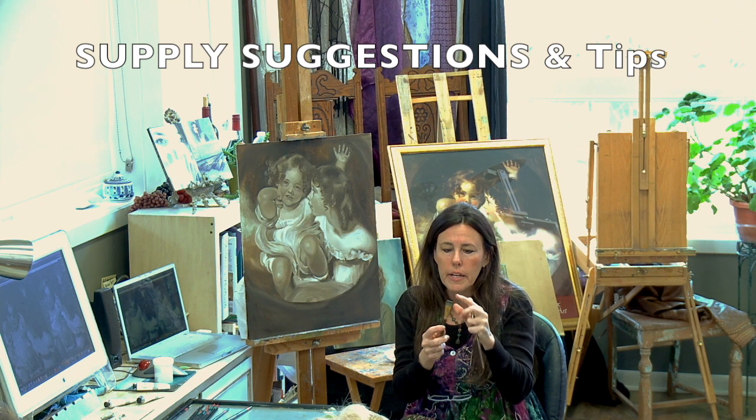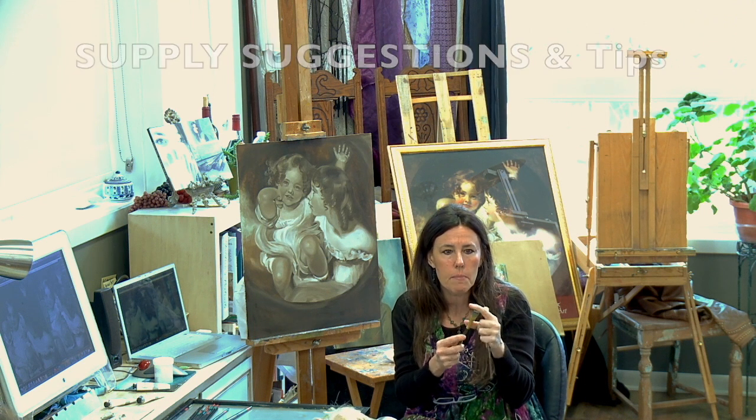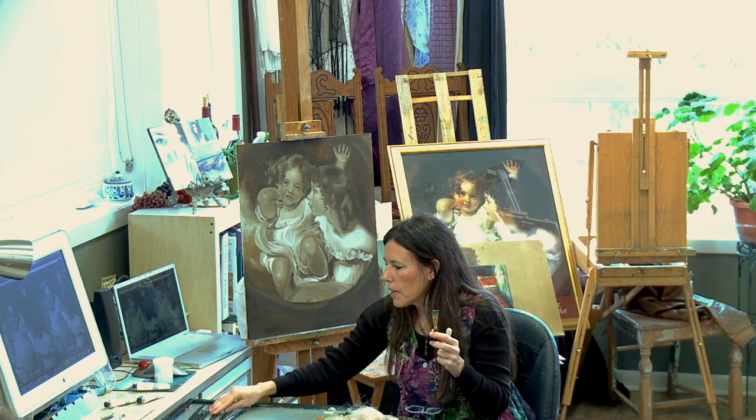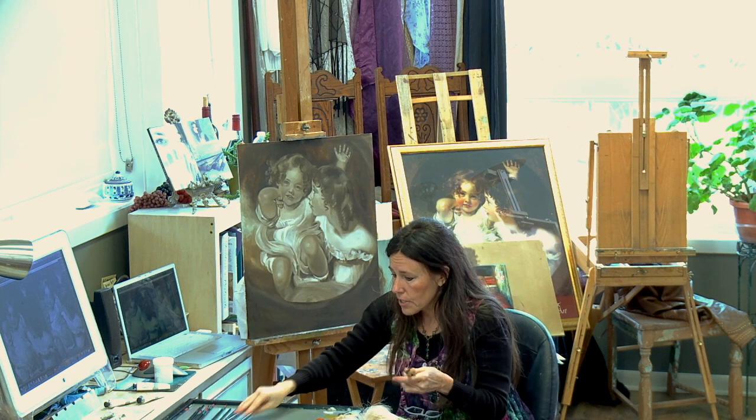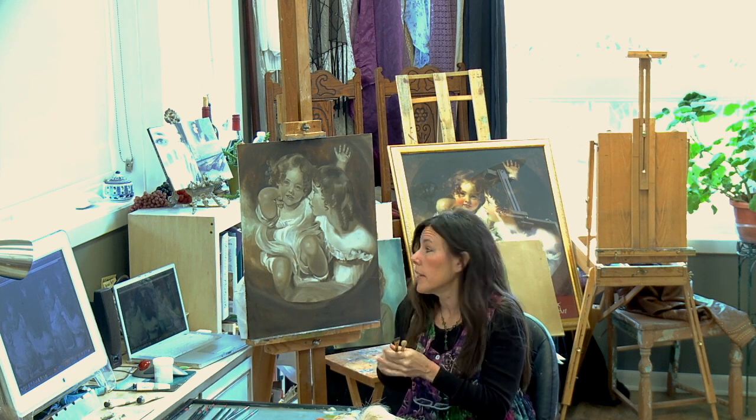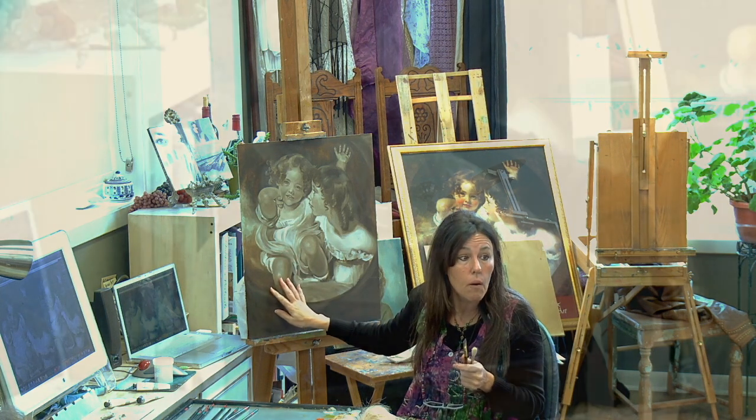I'm also going to just pick a little soft sable cheapo brush. You can try your mongoose brushes, but everything I do today can be totally wiped off and it will not compromise this layer at all.